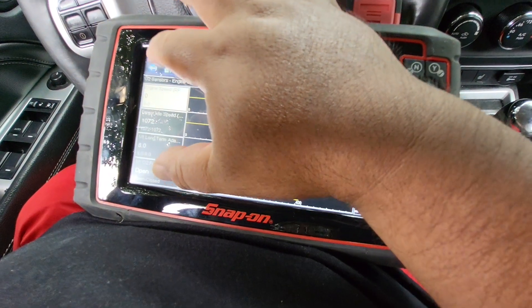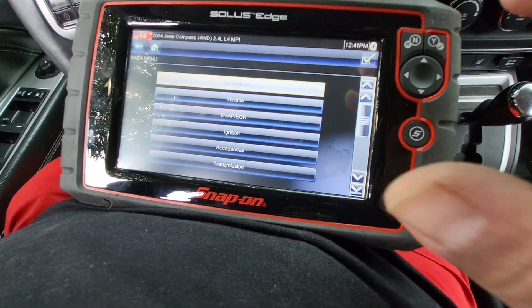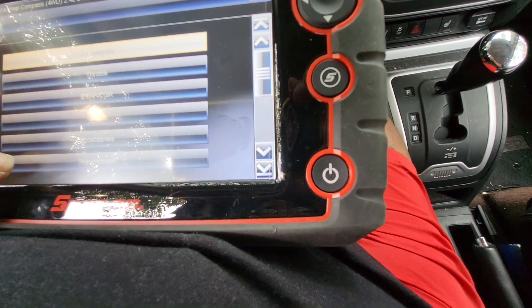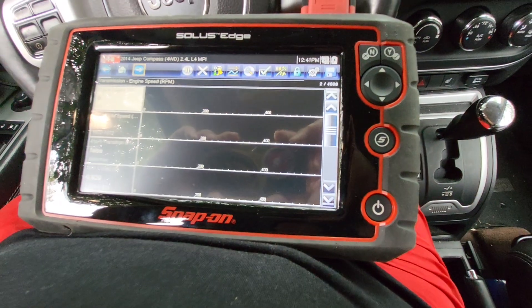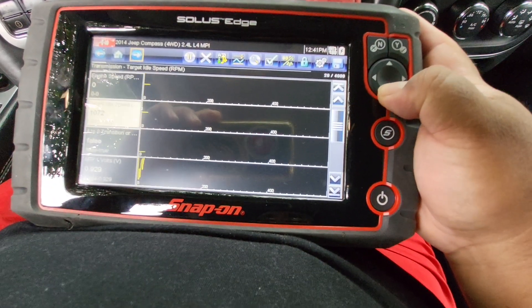If I go back, I can do transmission. Check that out. Check the sensors real quick.